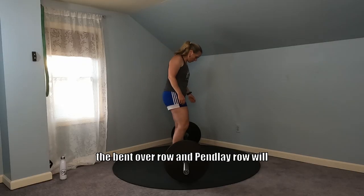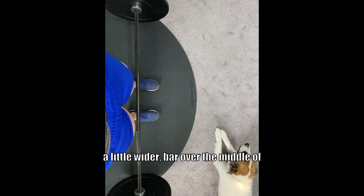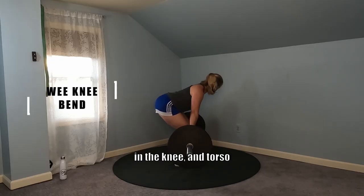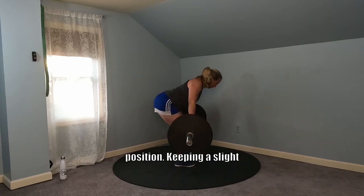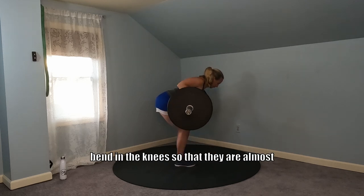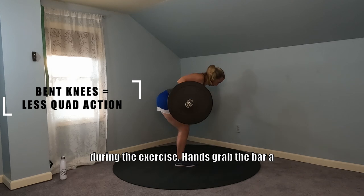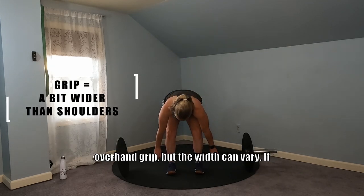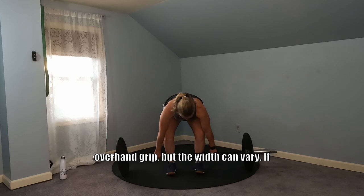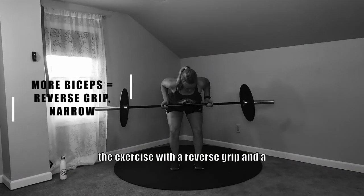The starting position for the bent over row and pin lay row will include heels positioned directly under the hips or a little wider, bar over the middle of the foot, a slight bend in the knee, and torso positioned slightly above the ground with hips in a flexed position. Keeping a slight bend in the knees so that they are almost straight reduces the contribution of the quadriceps during the exercise. Hands grab the bar a little wider than shoulder width using an overhand grip, but the width can vary. If you want more emphasis on the biceps, try the exercise with a reverse grip and a little more narrow.